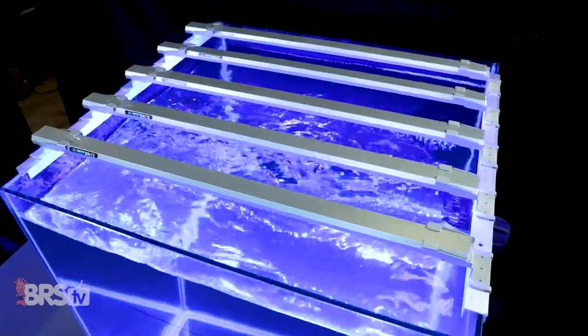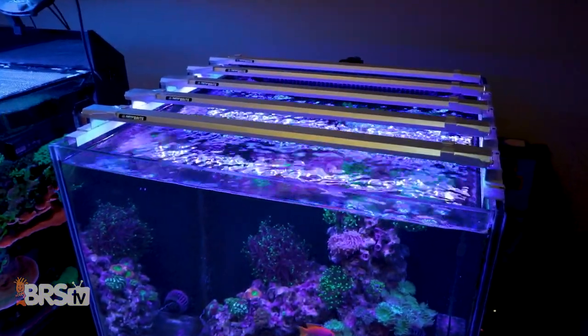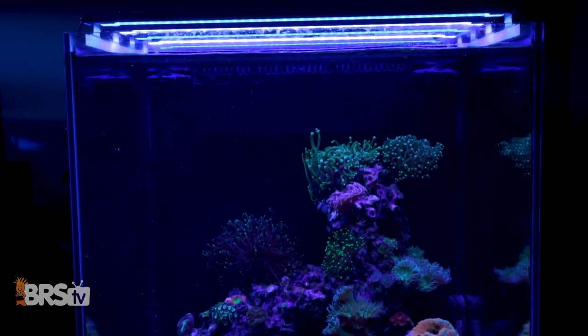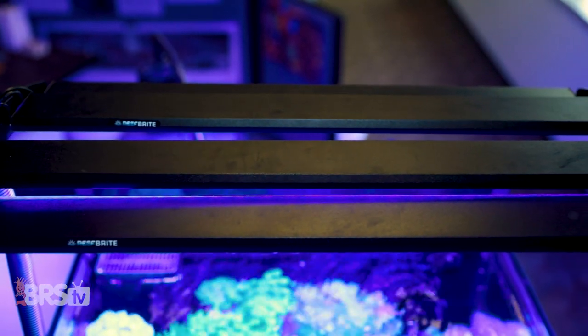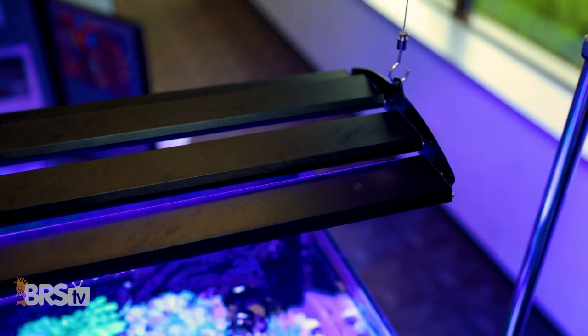I'm Randy with this Friday's BRStv Investigates, where we experiment on our own tanks so you don't have to experiment on yours. And if you thought last week's performance from the standard Reefbrite LumiLight LED strip was impressive, just wait until you see what four of the LumiLight Pros have to offer for our tests that cover spread, spectrum, and PAR.